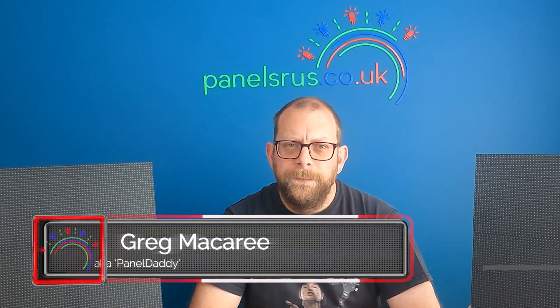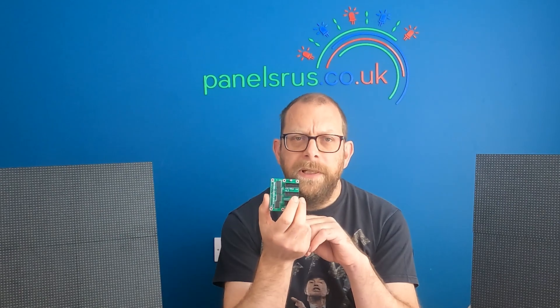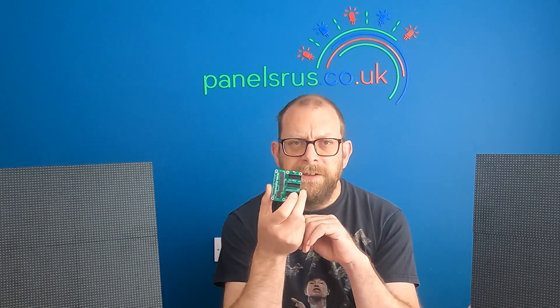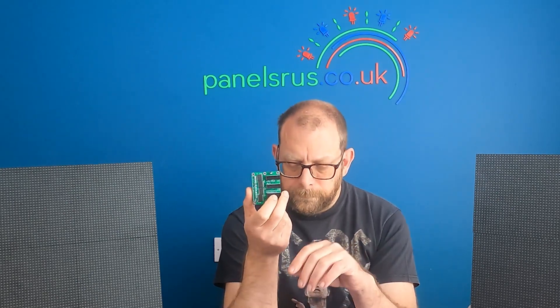Hey guys, it's Greg at Panels R Us. Today we're going to be demonstrating how you can join two different panels — or more, if you've got enough ports — to just one hat or cape. The same logic will work on a BBB with OctaScroller as it does on this Raspberry Pi and the Hanson Pi hat.